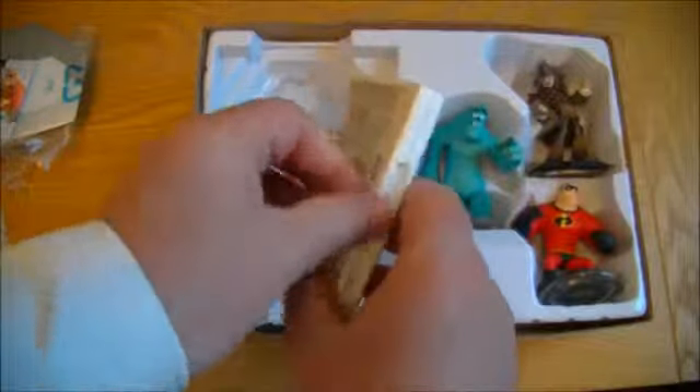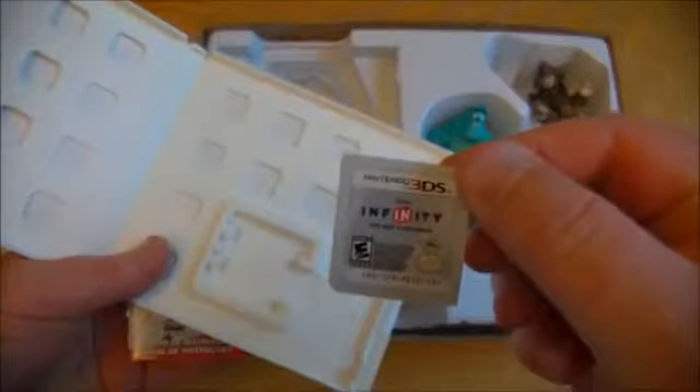I didn't open the Wii version. Let's have a quick look at that version though — it's slightly different. Obviously it's got a cartridge. Has it got some instructions? It has got some instructions. There we go. So there's the game cartridge, and there are some basic instructions covering controls, the game board, challenges, et cetera.